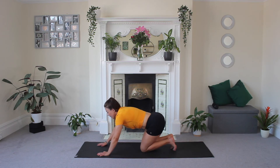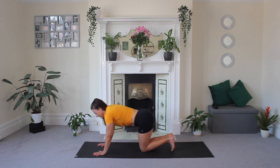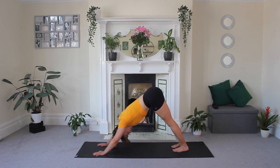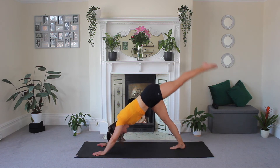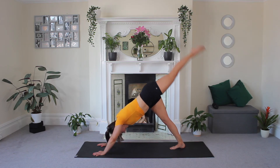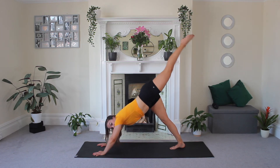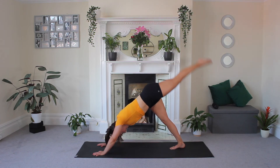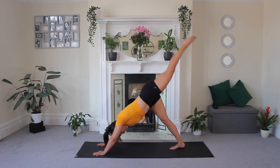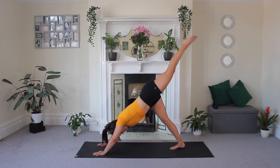Tuck your toes, press your hands a little bit further forward, and lift into your downward dog — just do a little stretch here. Then lift that first leg high and pulse. Really engaging those glutes at the top. Really good work, guys. Keep going. Five, four, three, two, one.